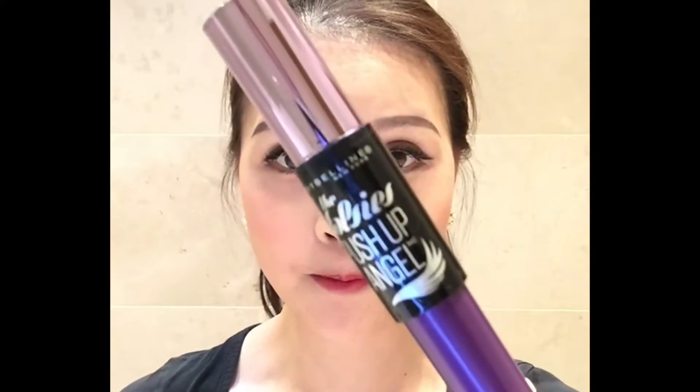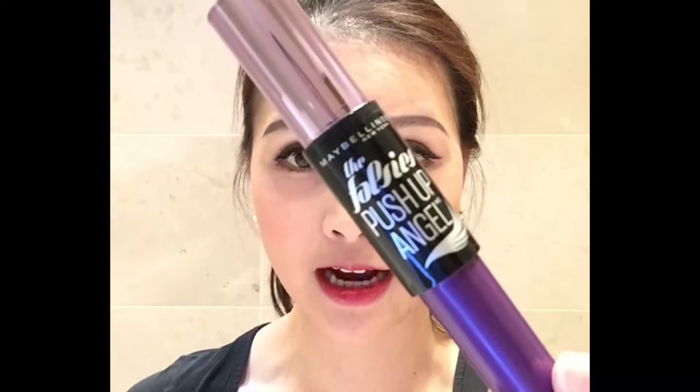Hi there, thank you for clicking on this video. In the next few minutes I'm going to show you how to get these amazingly long lashes. These are not falsies. I'm going to use just two products: the first is the Maybelline Falsies Push-Up mascara, and the second, which I purchased from overseas, are basically black fibers — but I believe you should be able to find them in a beauty shop. Let's get started.